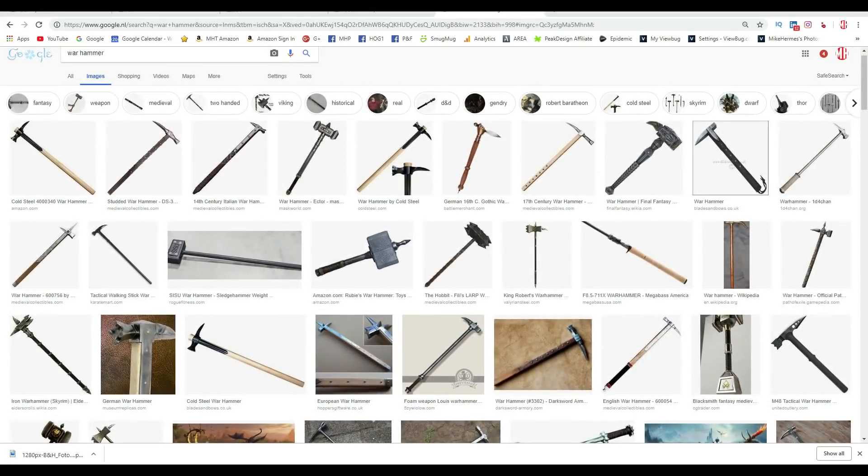So I looked up a Warhammer on Google because I got a request to model one and there are a lot of different types here, but it has to be very low poly and game ready. So I'm going to jump into Maya and create something.